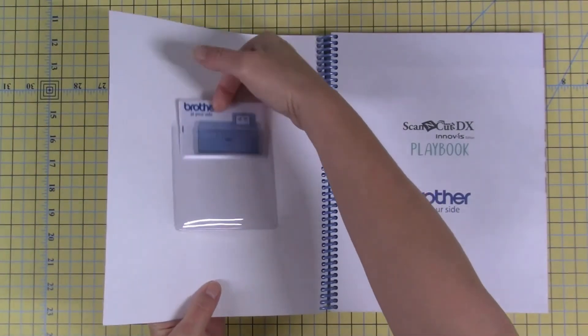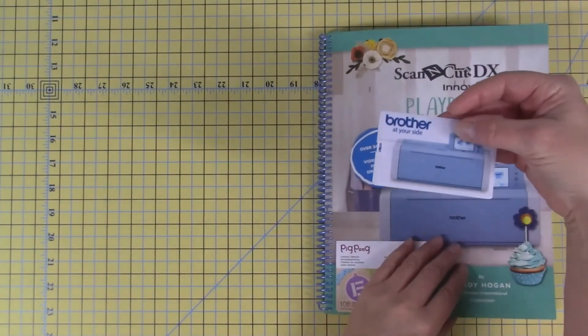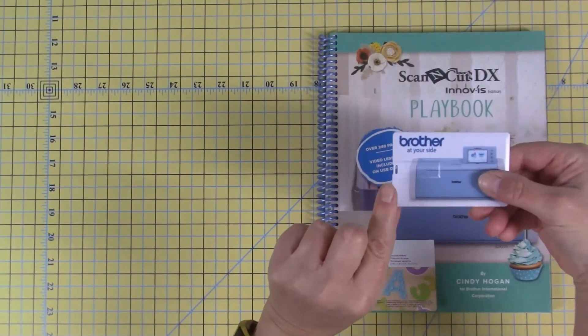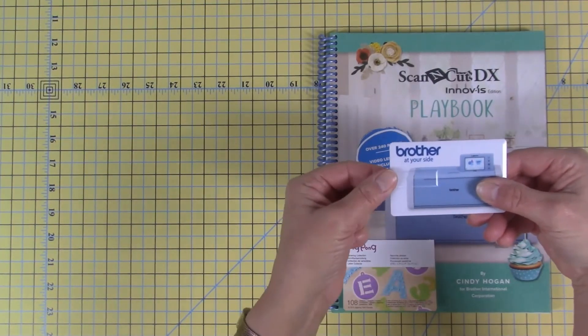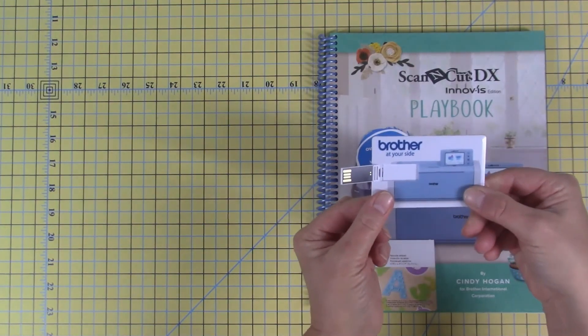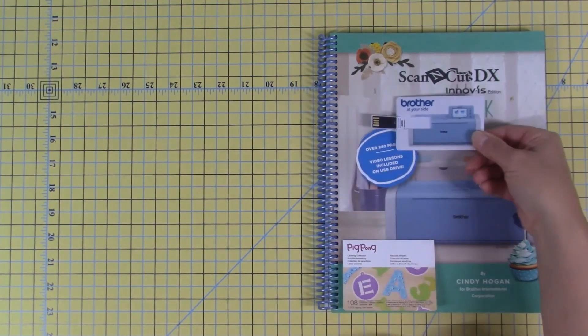Remove the flash drive from the plastic sleeve. On the left side of the flash drive is a hole. This is where the hinge for the flash drive is located. Place your thumb over the hole and press down. The flash drive is now revealed. Fully extend the flash drive to use it.